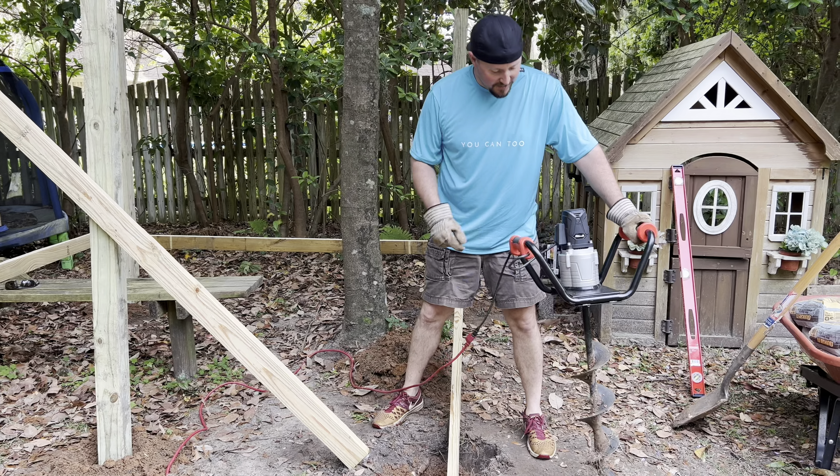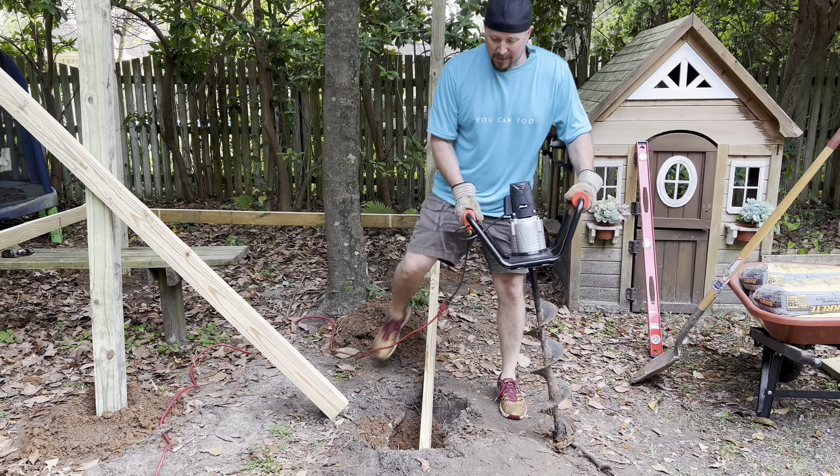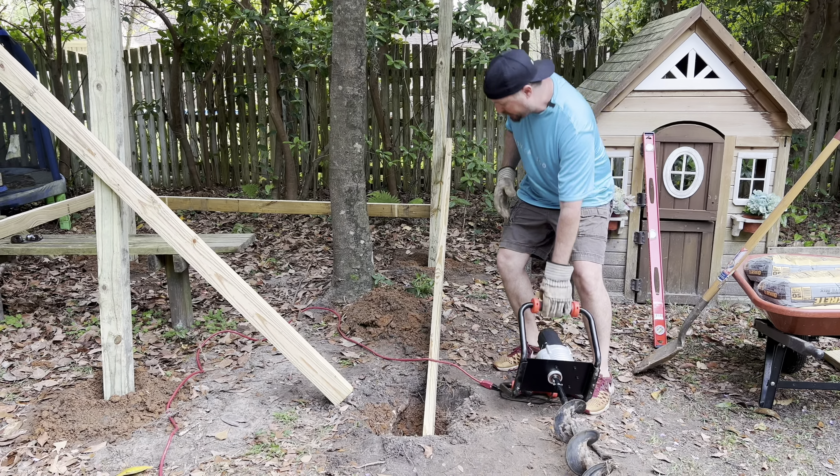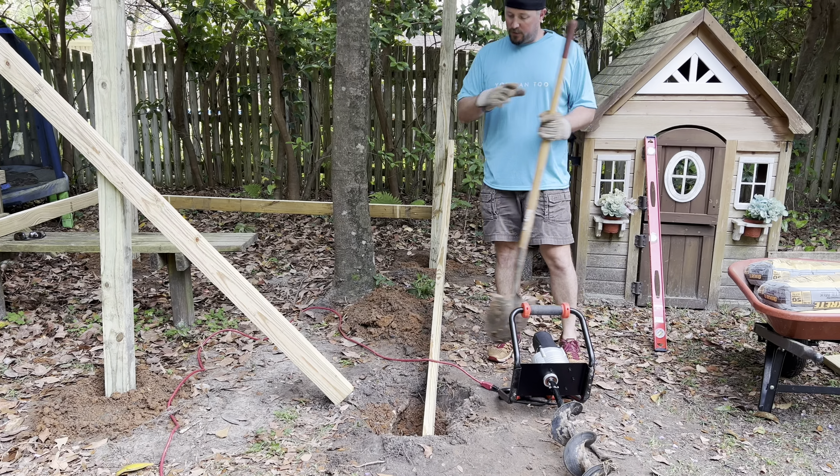We've got all those holes dug using this cool electric auger. We have another video on the channel about this, but you don't need this fancy contraption — you can just use a good old-fashioned shovel or a post hole digger.